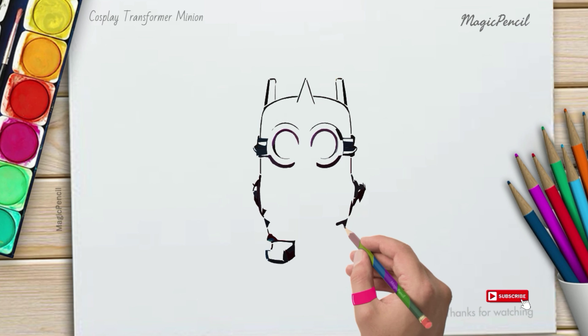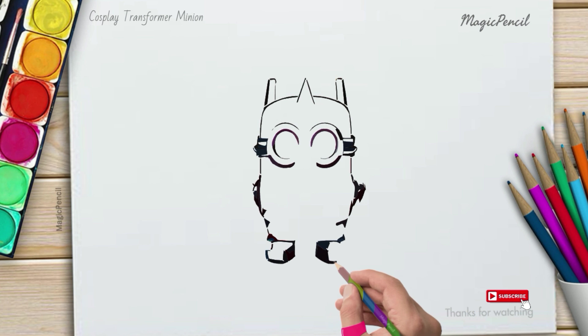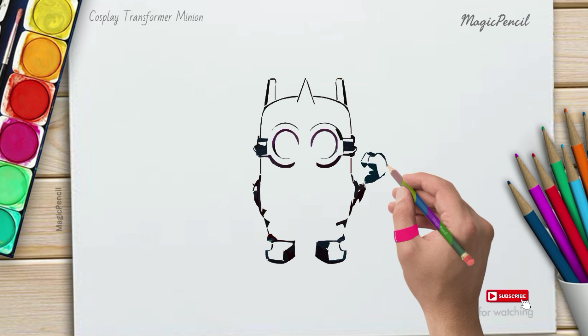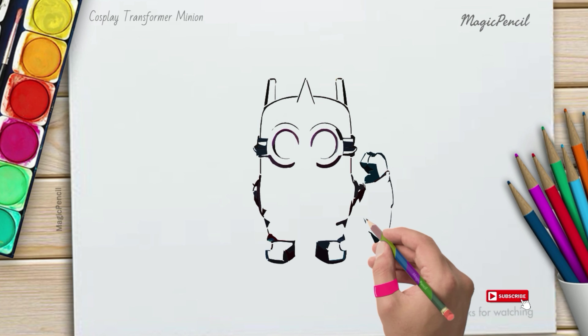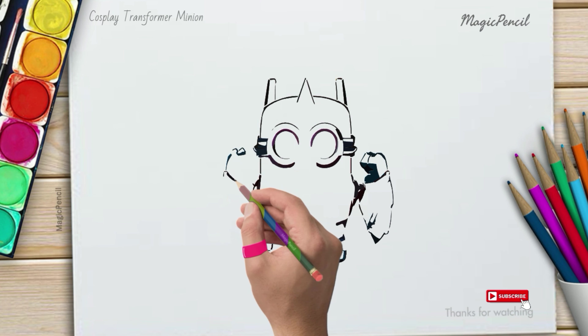Now let's give our minion some robot features. Add some rectangular shapes on its body to make it look like armor. You can also draw some lines and circles to create gears and buttons.